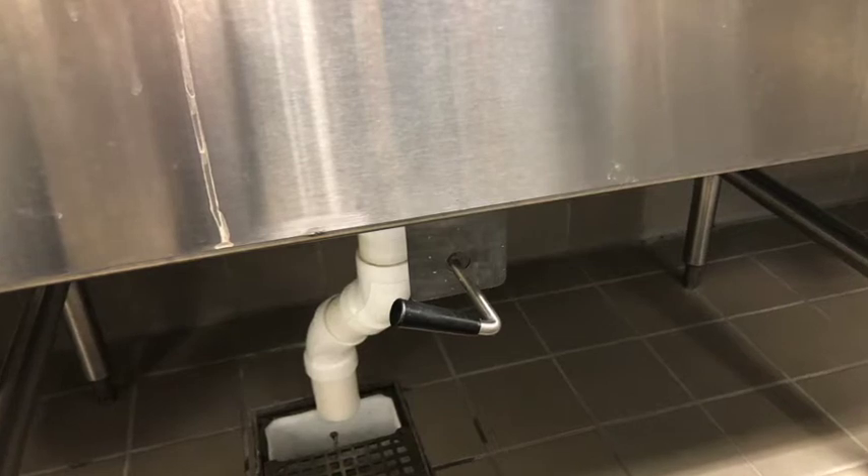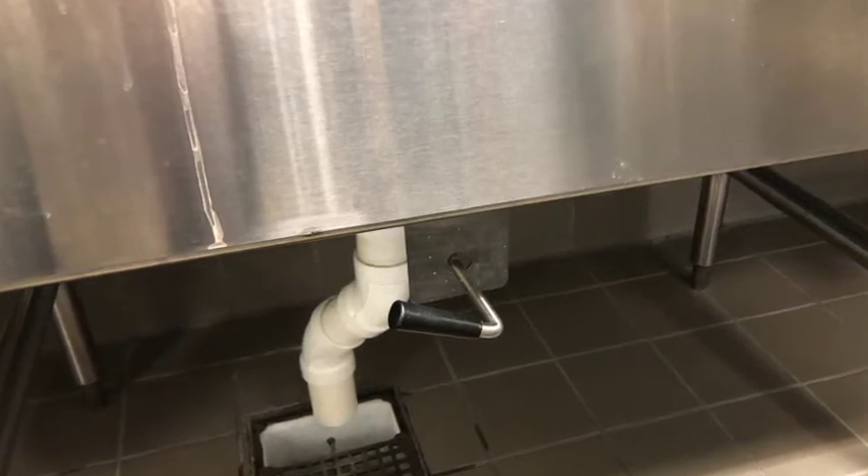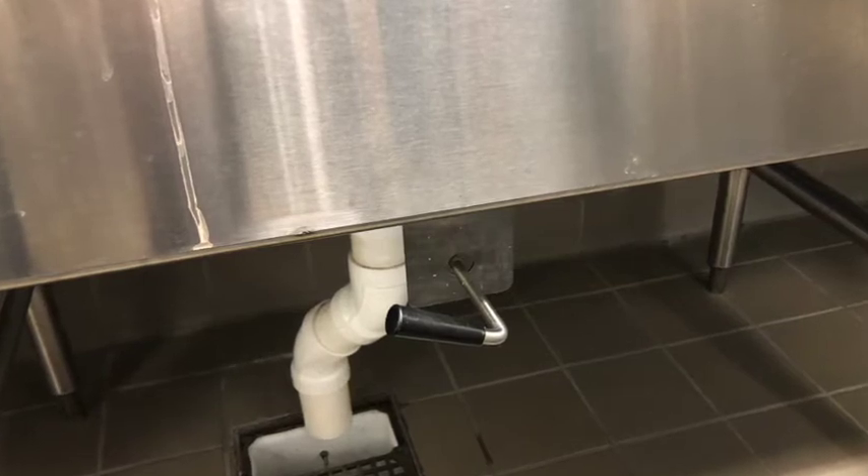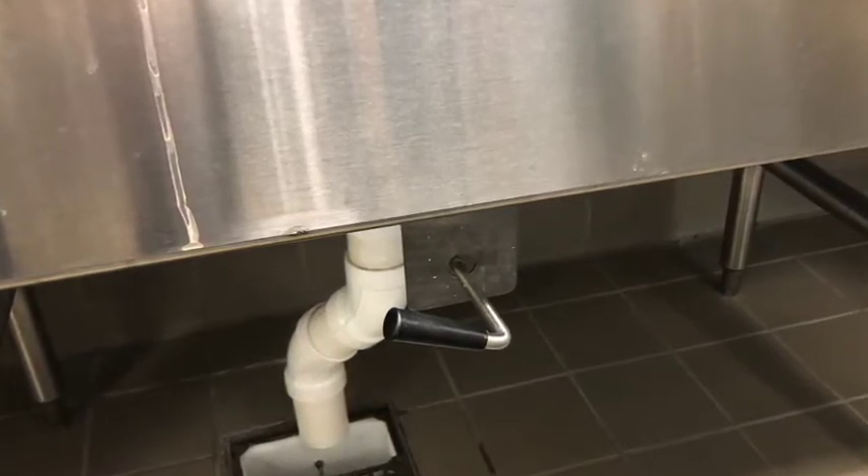When it comes time to fill up the sinks, make sure the drain of each sink is closed. You can do this by grabbing the knob that is below the sink and pointing it right when the drain is open and turning it until it points left, as shown in the picture.